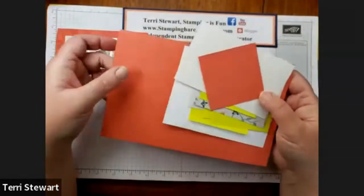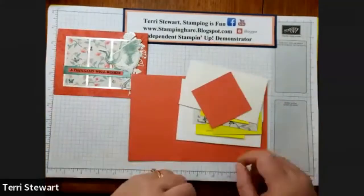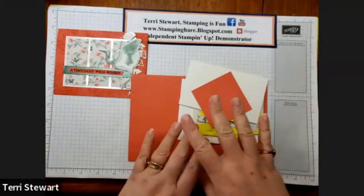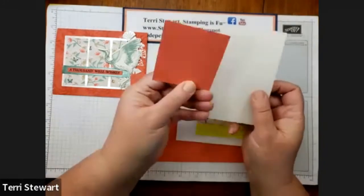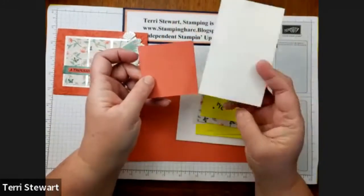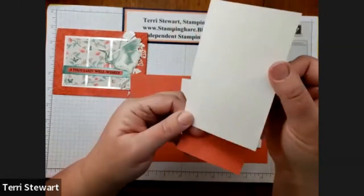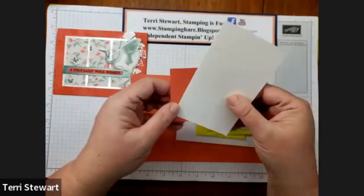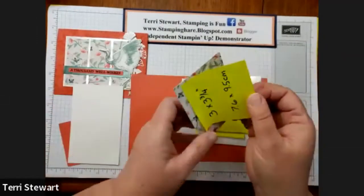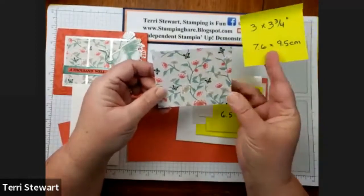These are the ingredients I'm going to use for today's project, but visit my blog at stampinghair.blogspot.com and I'll list all the measurements in both Imperial and Metric. I'm starting with a scrap of Calypso Coral and a scrap of Shimmery White — it has sparkle in it, and that's what we're going to stamp our crane on. And then I'm using the DSP Symbols of Good Fortune.